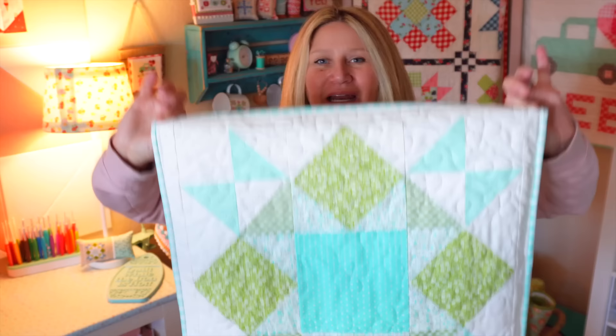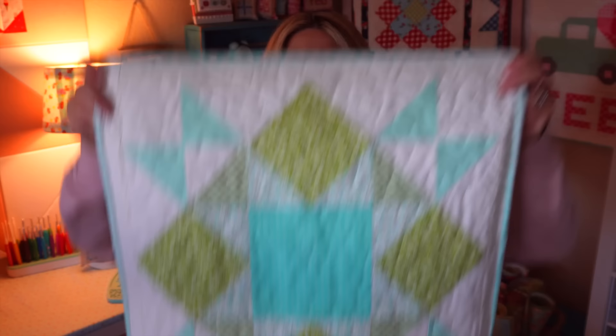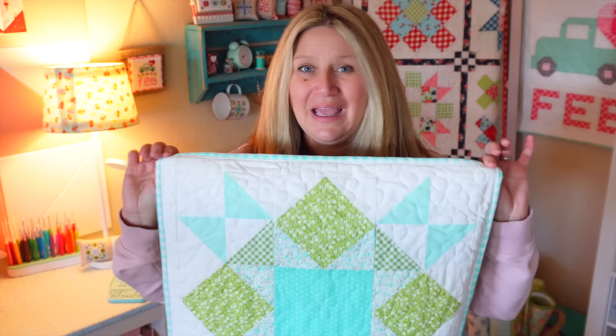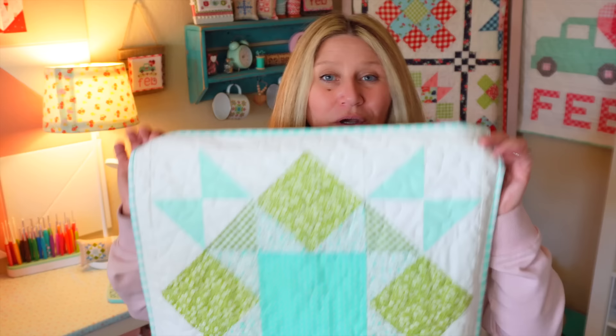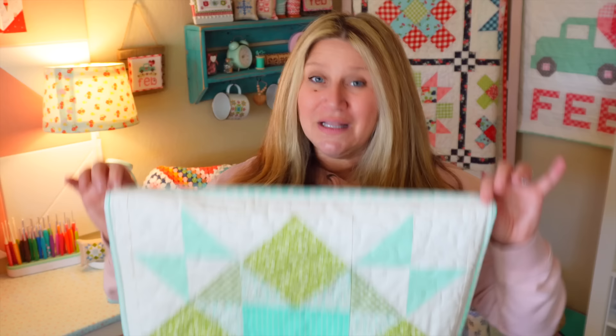Here's a sneak peek of the March pillow. You can see it matches the March cross stitch. I wanted something fun and didn't want to do clovers again since I did them the last two years. These pillows all finish at 20 by 20, so I think it would make a really fun quilt — nine blocks, three across and three down, with a little extra sashing. I was thinking about releasing a finishing setting for putting all the pillows into a quilt, so leave me a comment if you'd like to see a full quilt finishing for these Pillows of the Month.